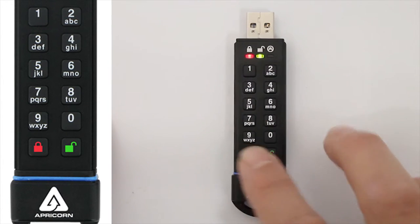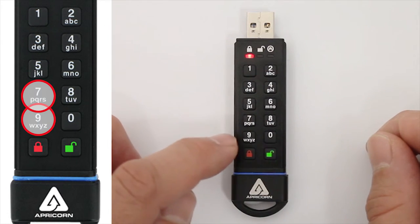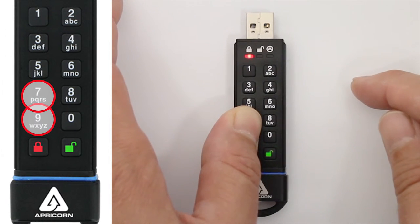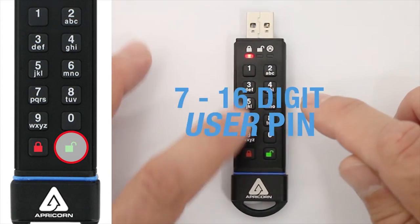To set it back to Read and Write, hit the unlock button again. You'll get the solid red LED, then press and hold the R and W buttons together for 3 seconds, and once again you'll get the 3 green LED blinks, then back to a steady red LED. Now enter your user pin followed by the unlock button.